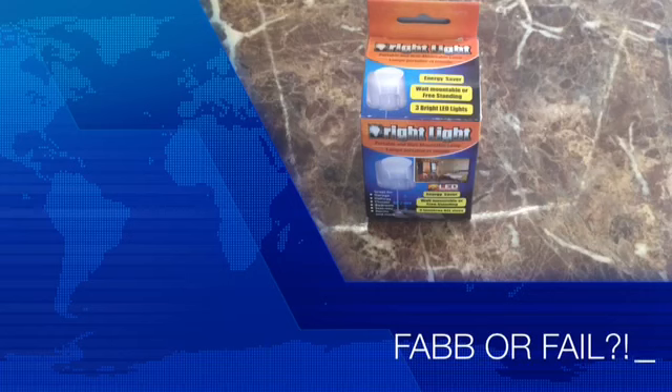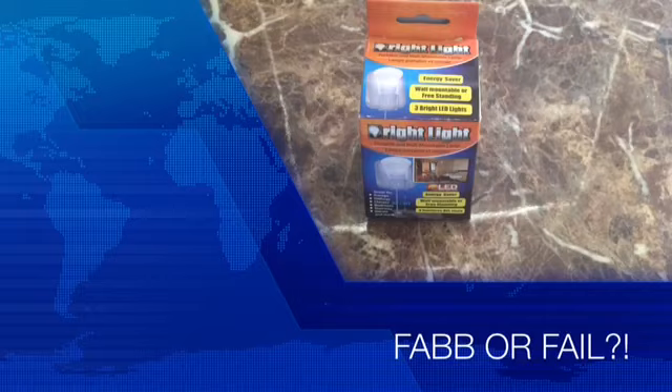Hello my loves and welcome to another edition of fab or fail, where I review products for you fast and fabulous, one at a time.